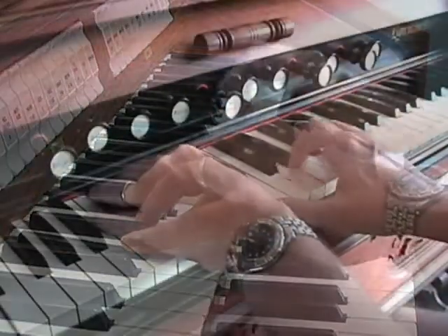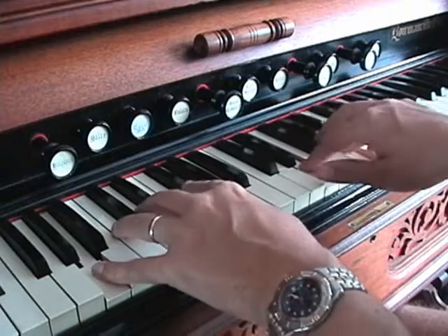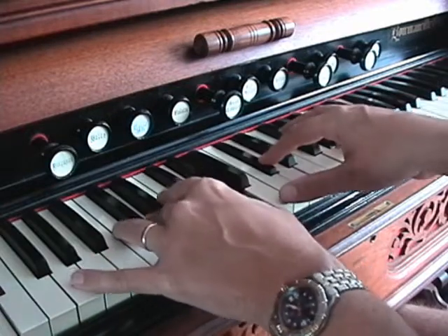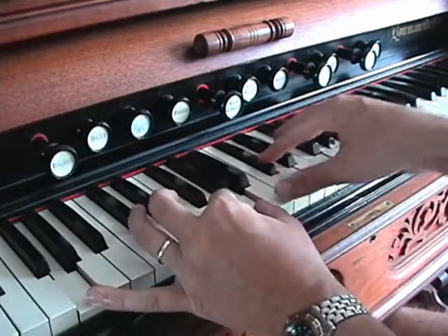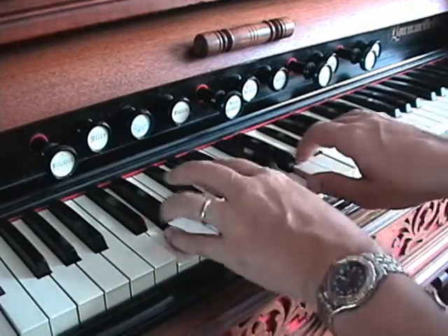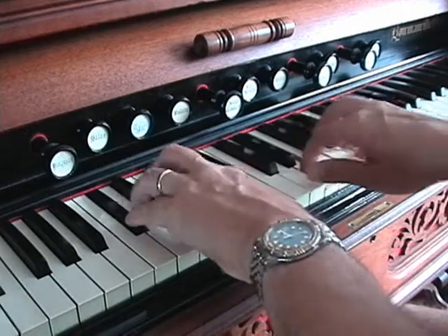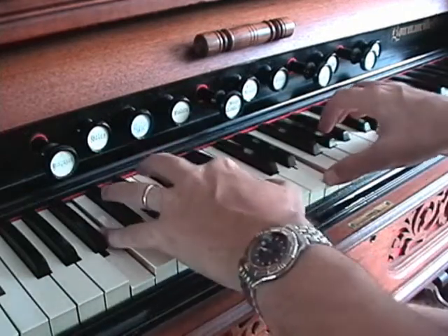When you press the keys on a reed organ, you will need to have a firm touch right to the key bed. Never hammer the keys, especially if you have a sub-bass. The mechanics are not meant to be hammered like a piano — they are meant to be opened and closed. Always be gentle.